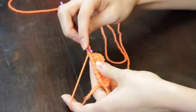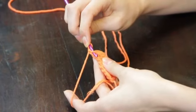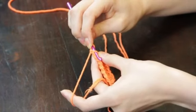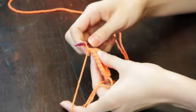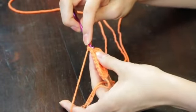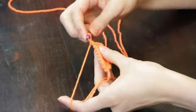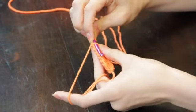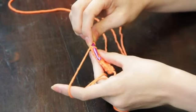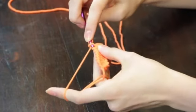I'm now going to insert my hook under the vertical bar of the first stitch. Here it is. Please note that you are going to go into the second vertical bar from the end of your row — I'm going into this vertical bar. After you insert the hook into the vertical bar, you are going to yarn over and pull up one loop.